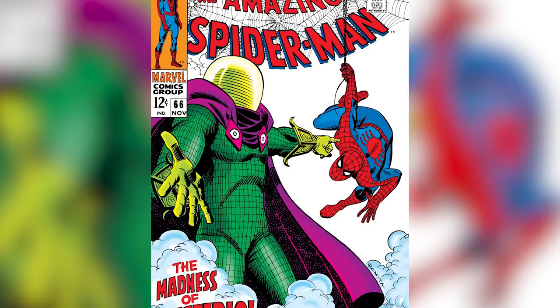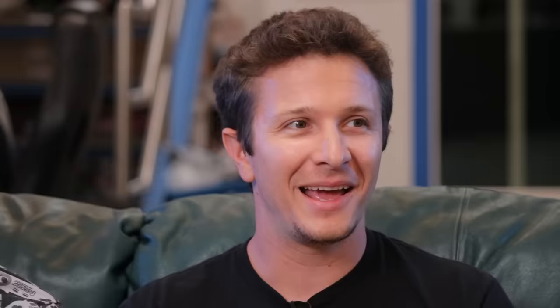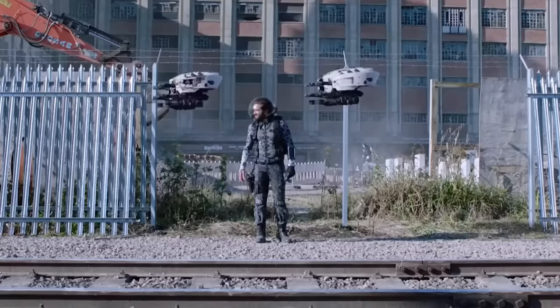Quentin Beck is Mysterio. In the comics, he is a VFX artist. As an homage to that, he actually is wearing a real ILM motion capturing suit — his on-screen costume is an actual real mocap suit.